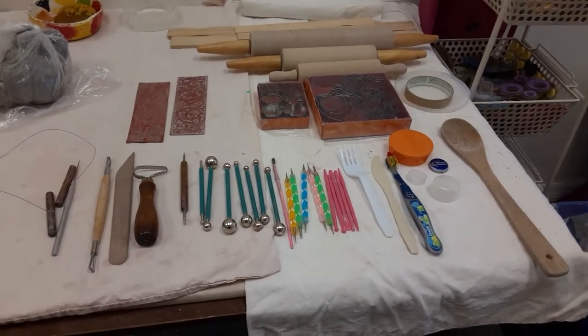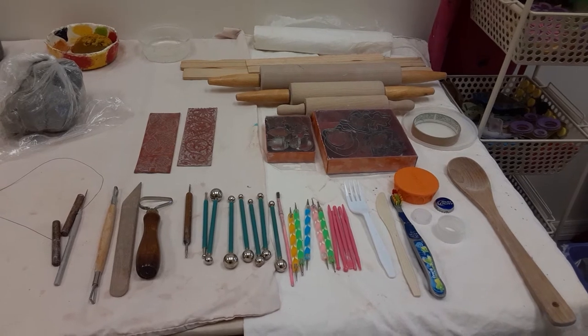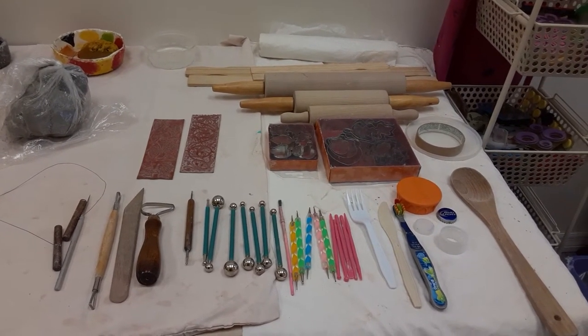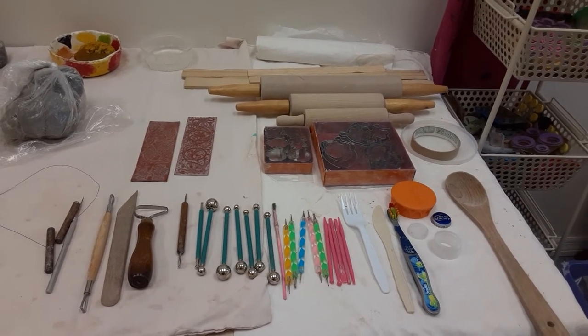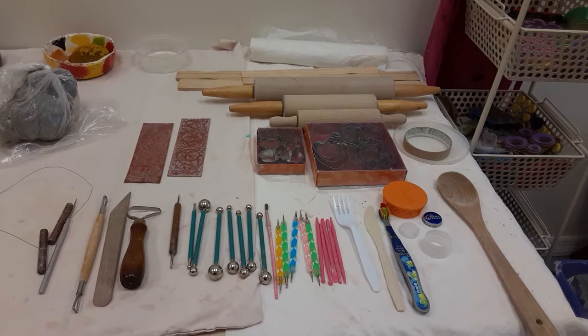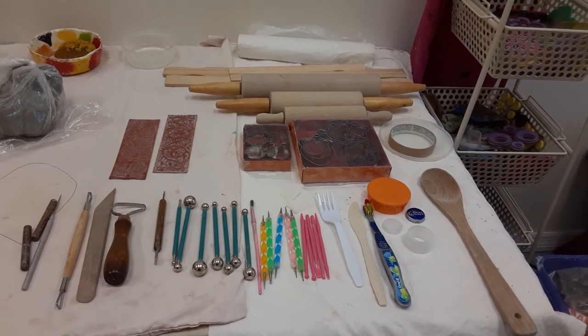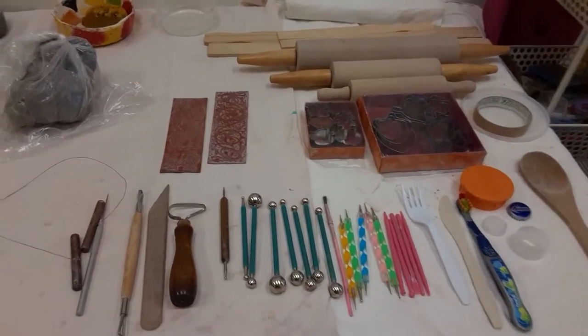Hello, this is Miss Christine from the Ceramic Garden in Tampa, Florida. Today I want to talk to you about the tools that I use to teach hand building in the studio, and the tools that you can find or makeshift in your kitchen so your kids can play with clay.